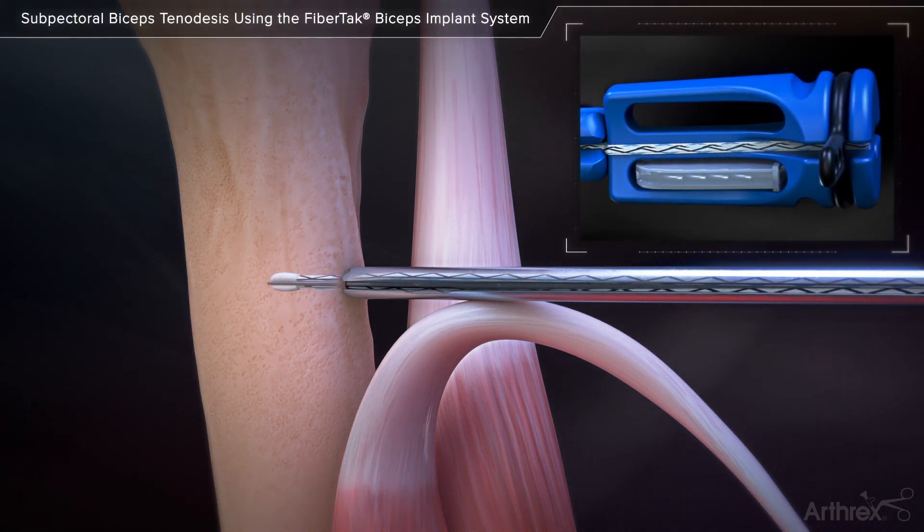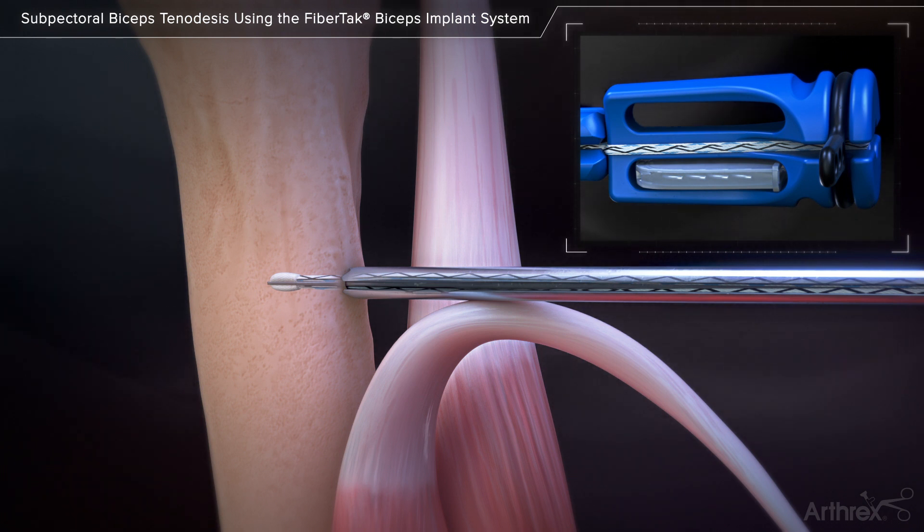Lightly tap on the inserter handle to advance the implant into bone. The implant is fully inserted once the inserter handle is flush with the drill guide.